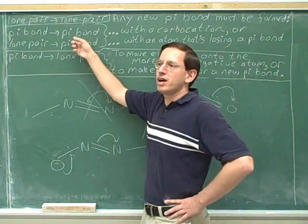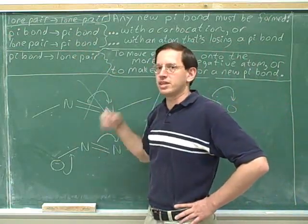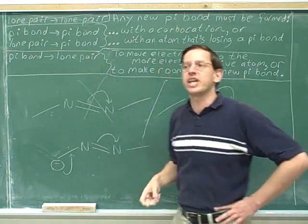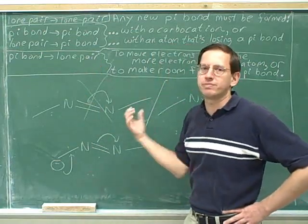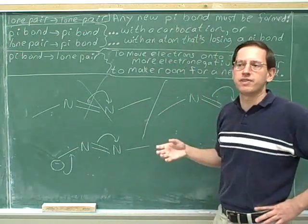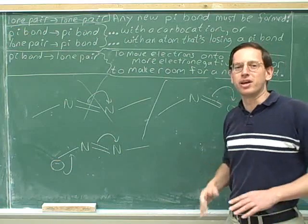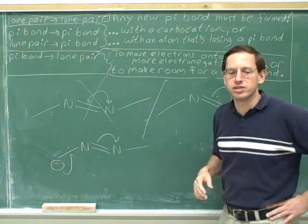So when you're forming a pi bond, you have to be careful about not doing something illegal and exceeding an octet. And when you're forming a lone pair, you have to be careful about not doing something that's completely insignificant. Here are the rules — the rules of thumb — to try to keep on the straight and narrow with these types of transitions.